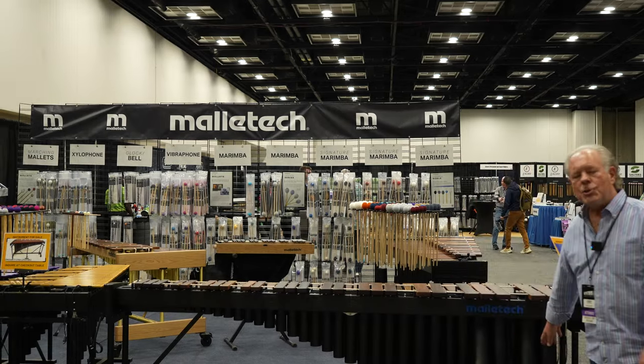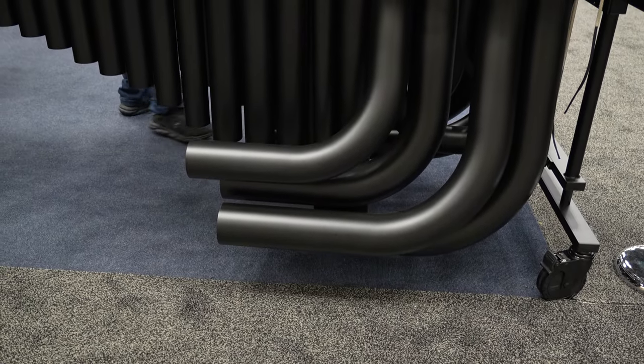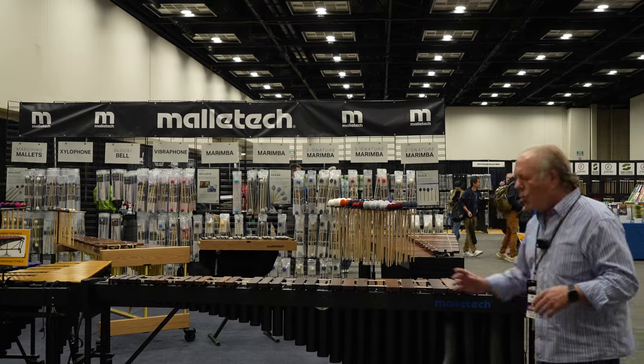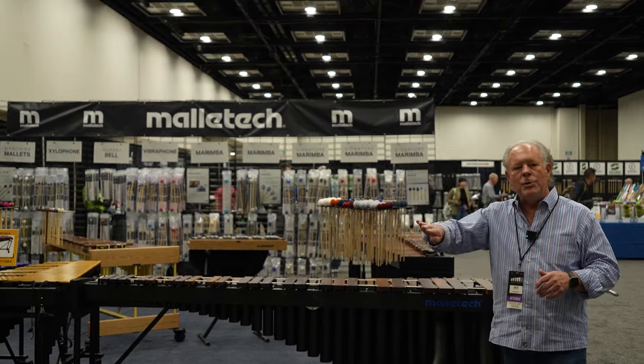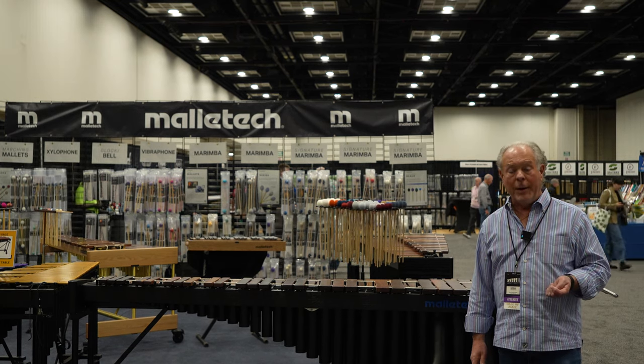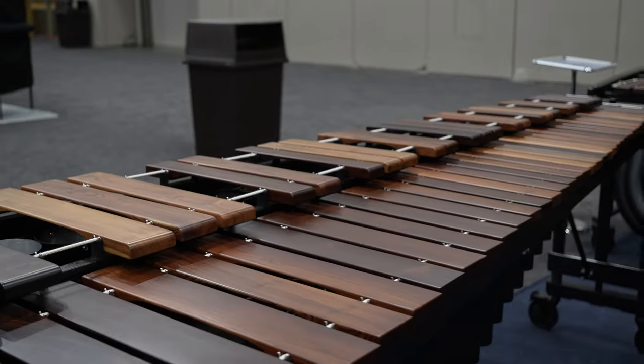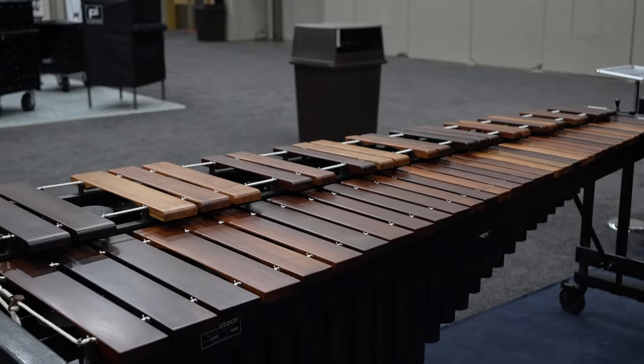This has four-inch diameter tubes in the bottom, the same as our Imperial Grand and the same as our Roadster. But in this case they're smooth bent instead of TIG welded or silver soldered as in the case of the Imperial Grand. So this is our Roadster — the Roadster and the Imperial are kiss and cousins in terms of instruments.